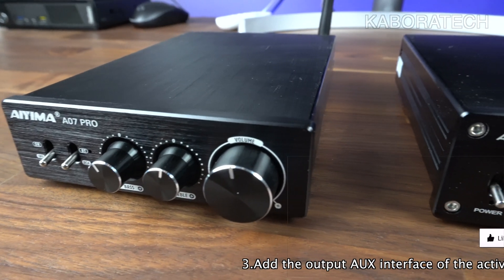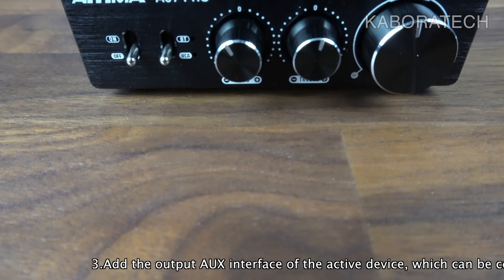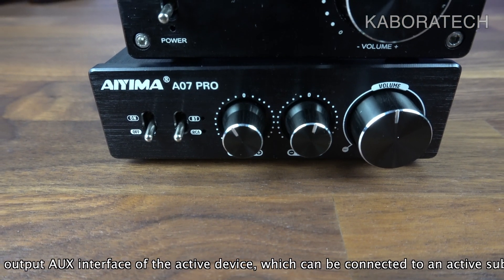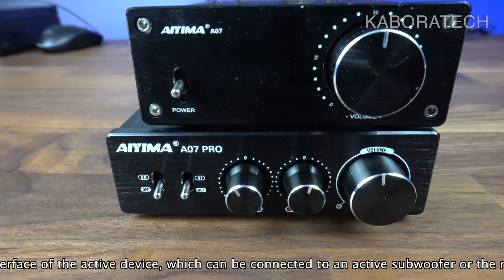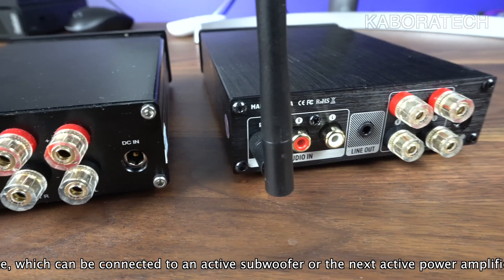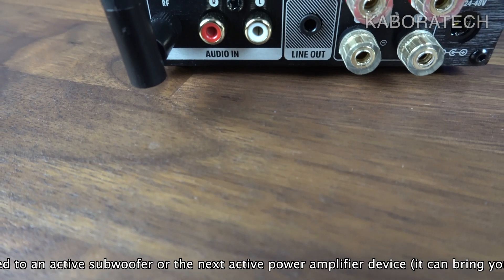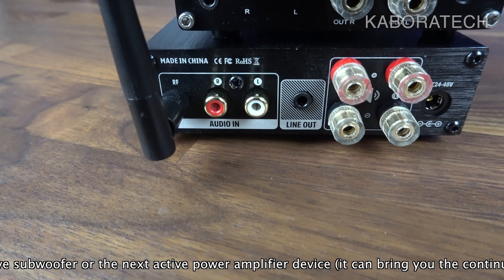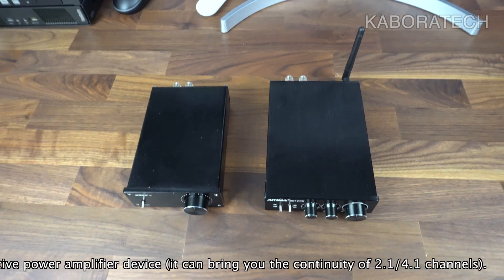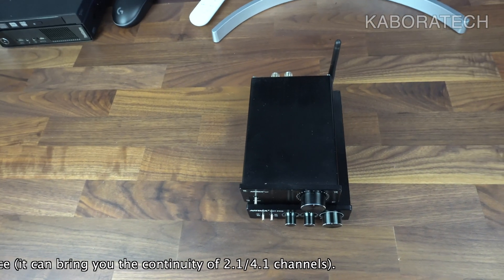Here is the AIMA A07 for comparison — it was actually the amplifier I'm using in my current setup, and the sound quality is really good. I can distinguish a bad quality amplifier from one that provides really good sound. This unit uses the TPA3255 from Texas Instruments, which is a well-known, reliable chipset with great quality.